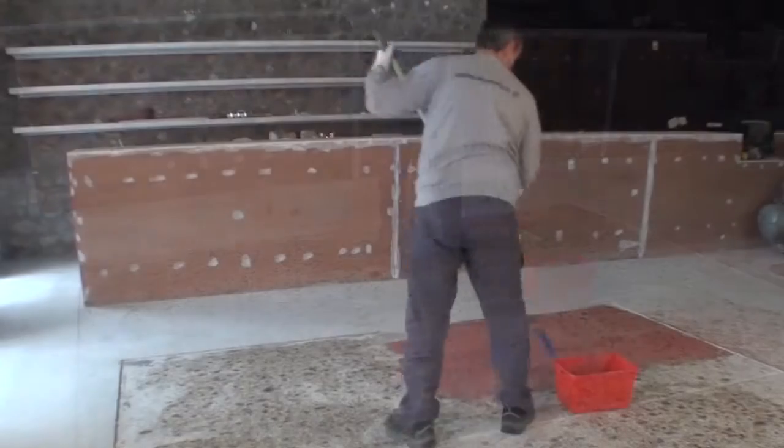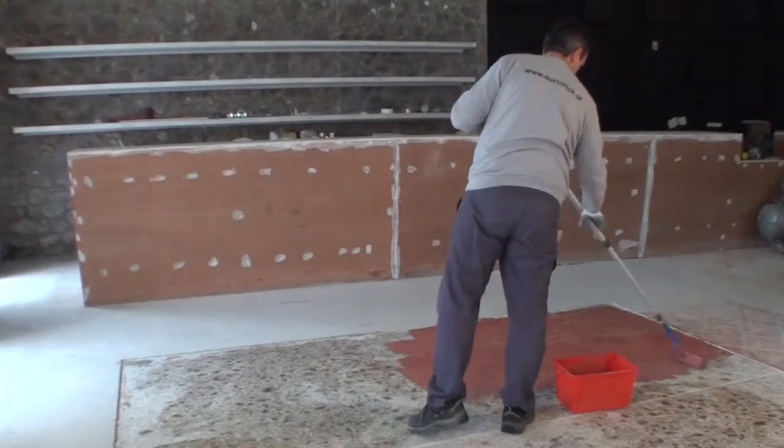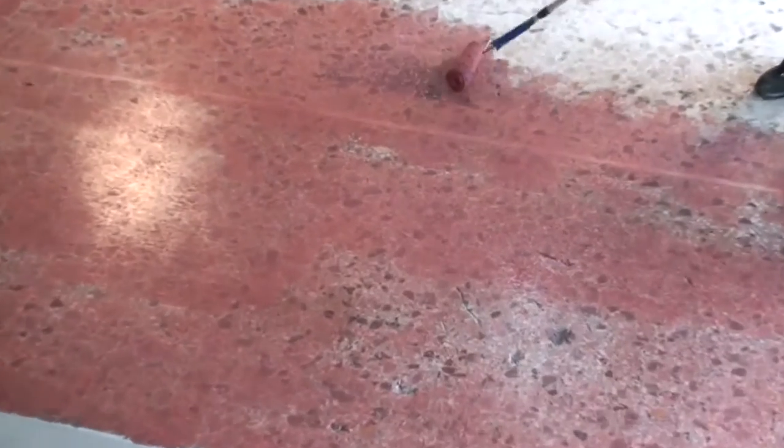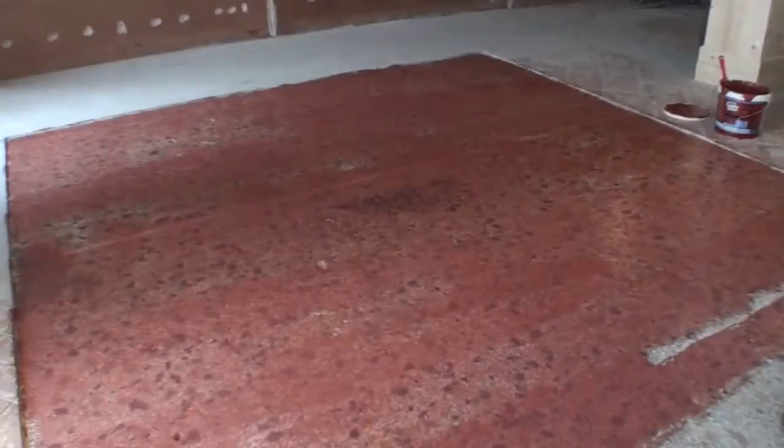Stir well before use and apply primer with roller all over the surface to ensure perfect adhesion conditions in order to continue with the next stage, that is, the application of the pressed cement mortar.